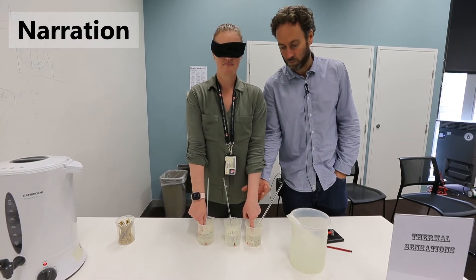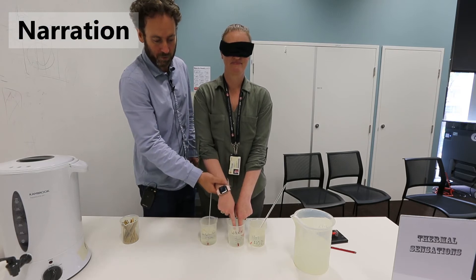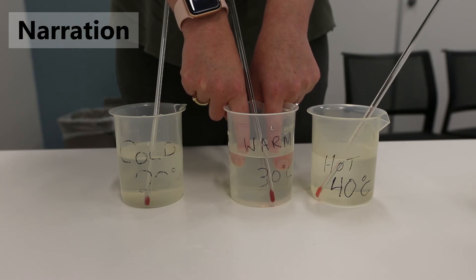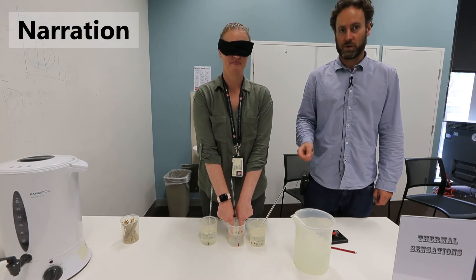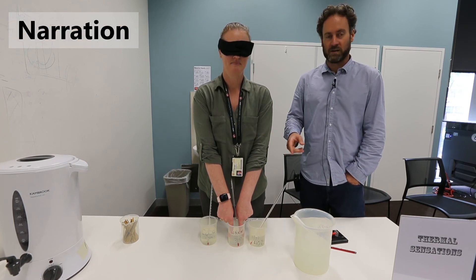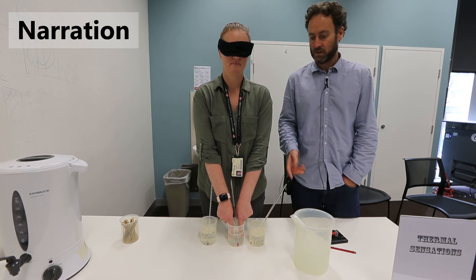This raises the question: how can she perceive these two different things given that both fingers are now at the temperature of 30 degrees? The really key thing with this experiment is that it shows that with thermoception we are not actually sensing the absolute temperature of the water or an object. What we are really sensing is the change in temperature between the skin and the object we are touching. After Melissa has adapted one finger to 40 degrees and one finger to 20 degrees, moving both fingers into 30 degree water, she will feel quite different things in each finger.